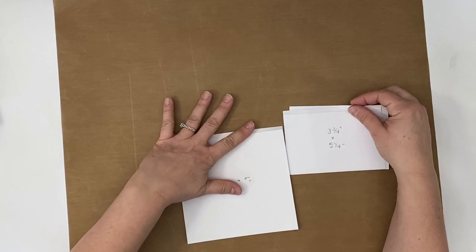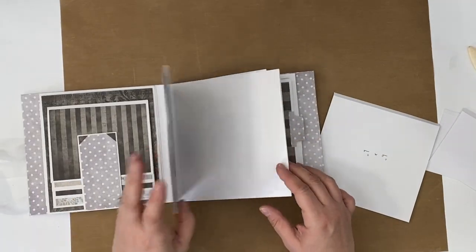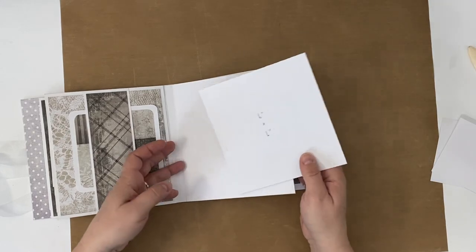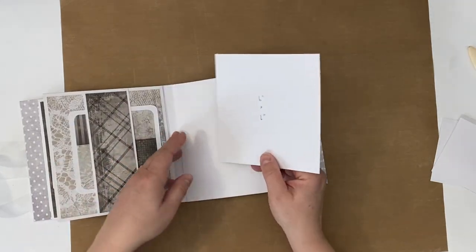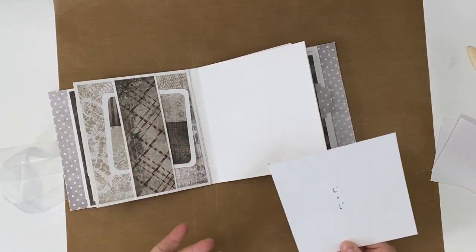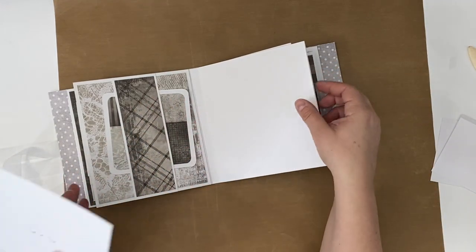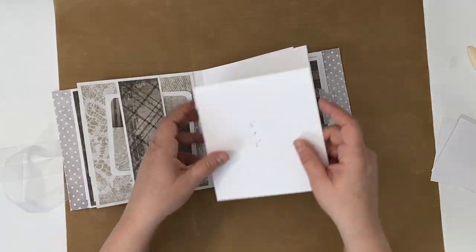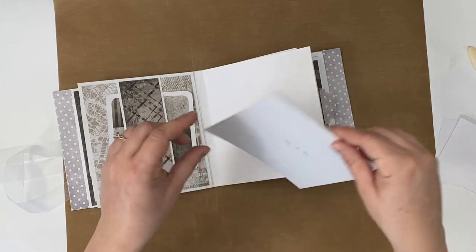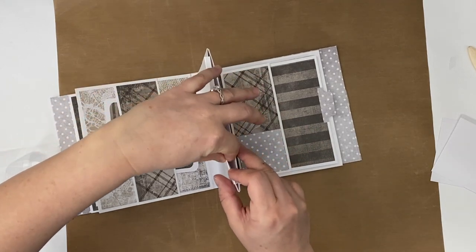That's basically it. You've got three pieces and then we just simply put them in the album. I usually assemble my pages outside of the album and build them all up, then decorate them with the paper, and at the last minute put the finished page in the album, but I didn't do that with this album. So it's going to be kind of tricky. I think I want it to go this way, away from the hinge.